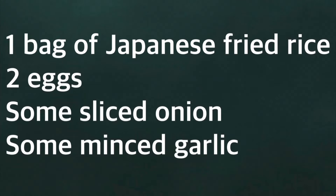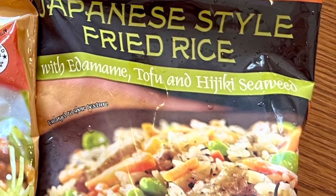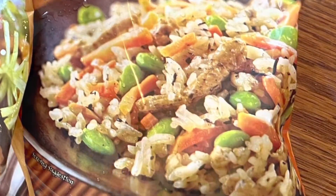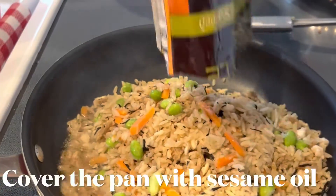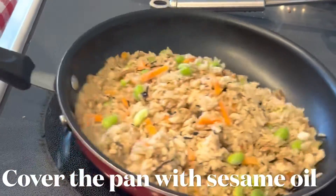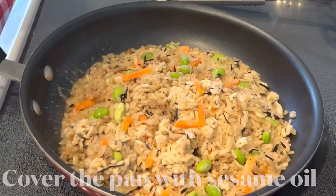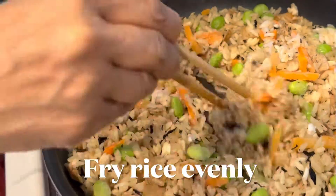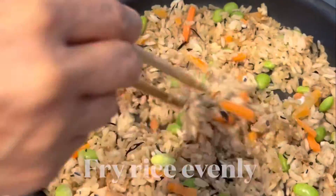Fried rice is next. We use two eggs, some onions, and minced garlic, and we start with a Japanese-style fried rice. Put that in a pan to heat it up thoroughly. It has edamame and some other veggies, including hijiki, which is seaweed. Then add the minced garlic and mix it all in.